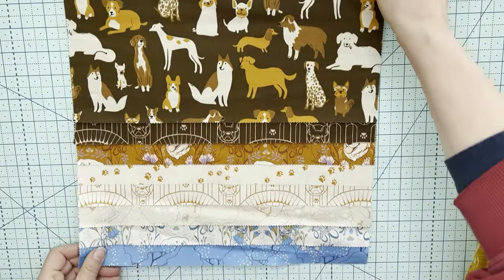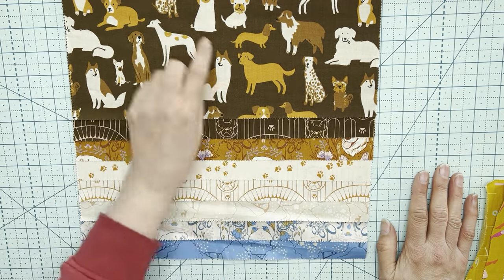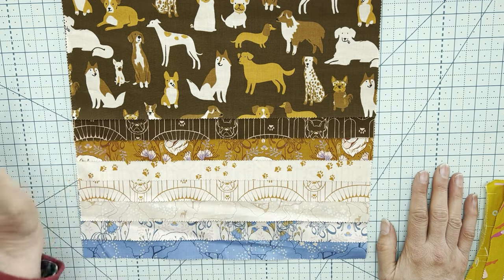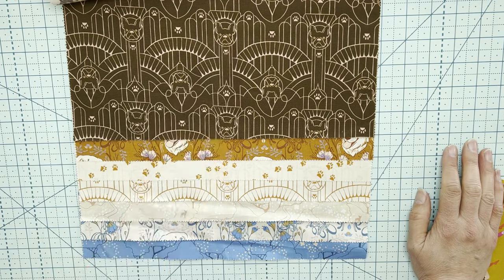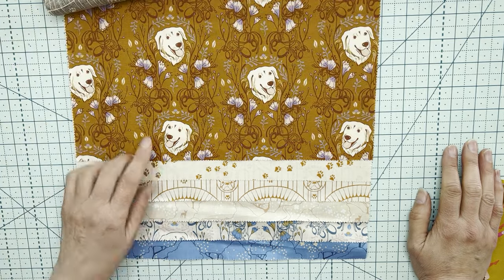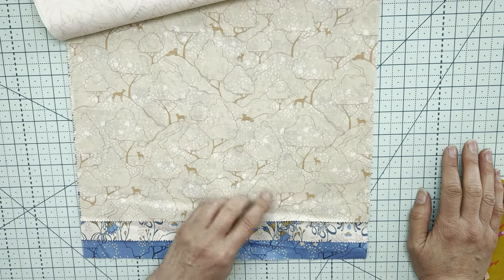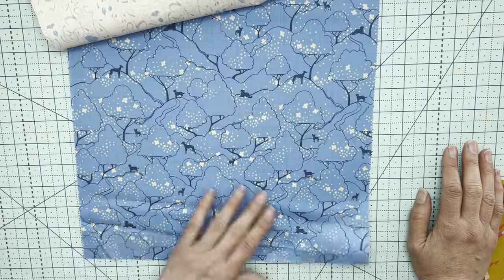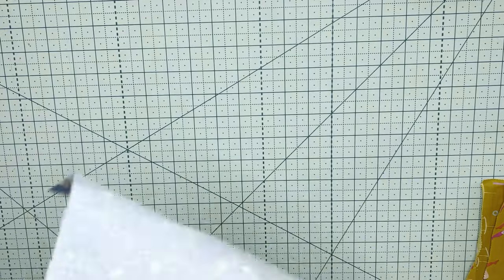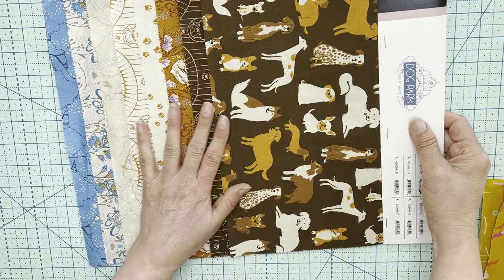The next Ruby Star Society collection is Dog Park. There've been a few dog collections lately. This one's kind of cute — got some Labradors and other breeds. There's an interesting print with what might be a pug or British bulldog in the middle of it, a little golden retriever type, and a paw print — that's sweet. One has little dogs, like a greyhound or whippet, in amongst the trees. I don't think I'm going to be getting Dog Park — I'm not really a dog person and it's got browns and oranges. But certainly if you want a fat quarter bundle, I can always order that for you.